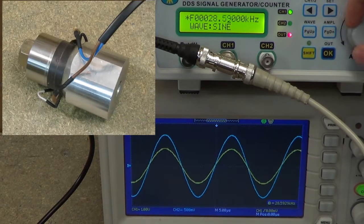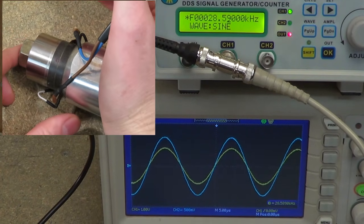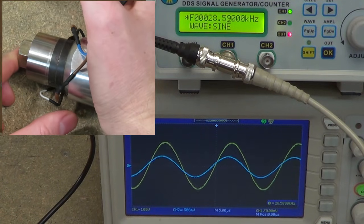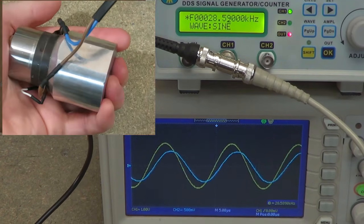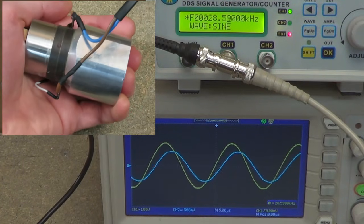Now if we set this to the resonant frequency, I'll show you what happens if we load the transducer. I'm going to do that just by placing the palm of my hand on the end of it. You can see how the current drops quite dramatically. So by loading it, I'm increasing its resistance — or its impedance, because it's an AC circuit — so it draws less current. Whenever I hold it tightly in my hand, it reduces the current draw.